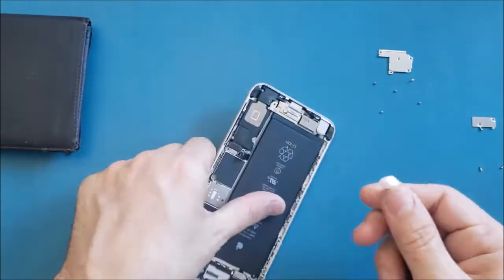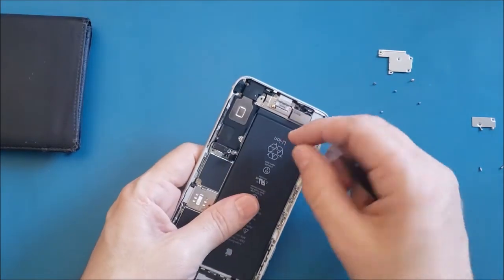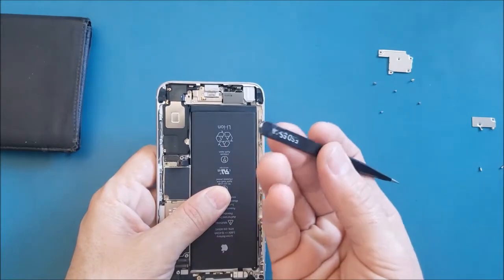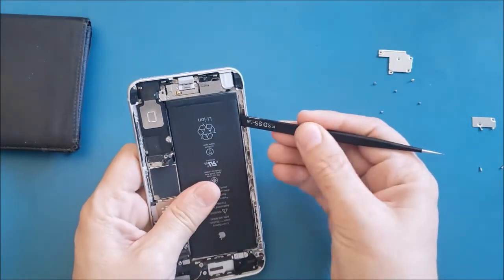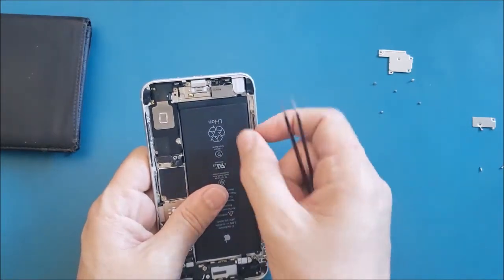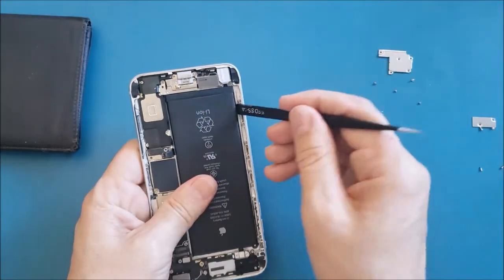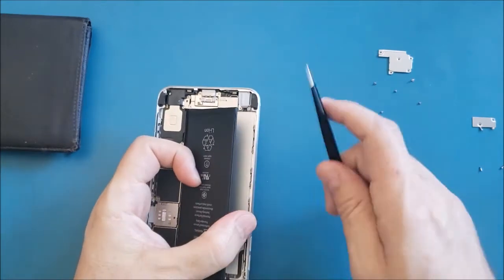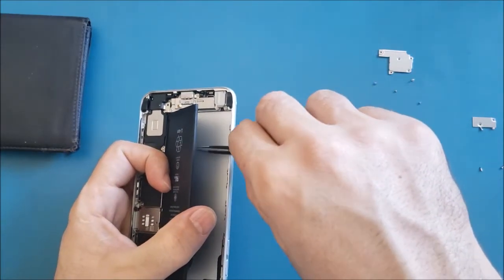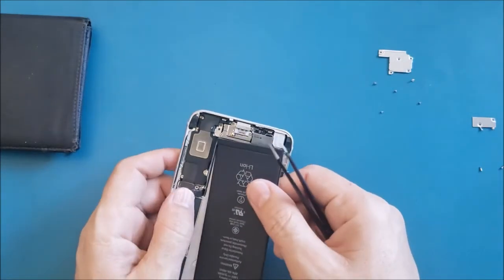In case the adhesive gets cut underneath, you can use something sharp and insert it from the edge to gently lift up the battery. Make sure you don't poke or damage the battery. Even if the battery bends a little, don't worry — just don't poke it. Lift it up, then go under it, grab the stuck adhesive piece, wrap it around the tweezers, and pull it out.